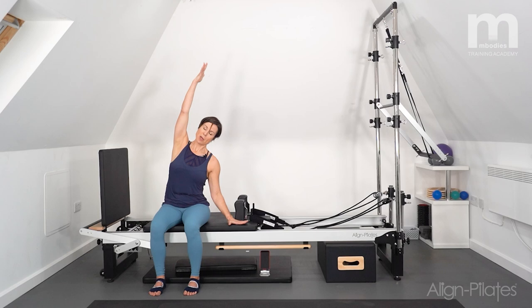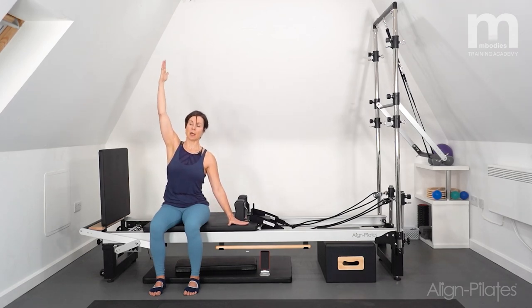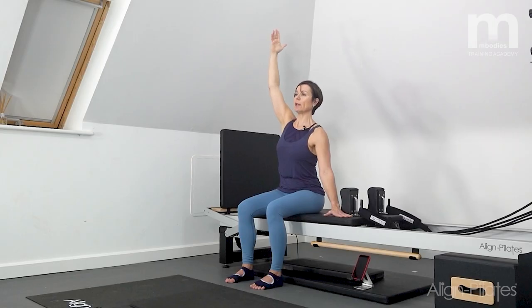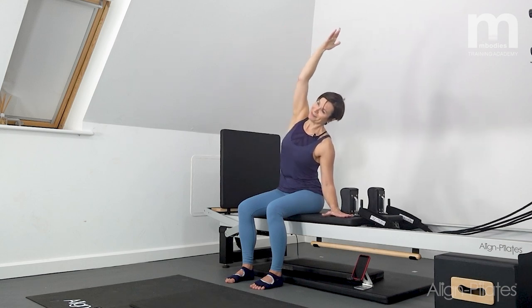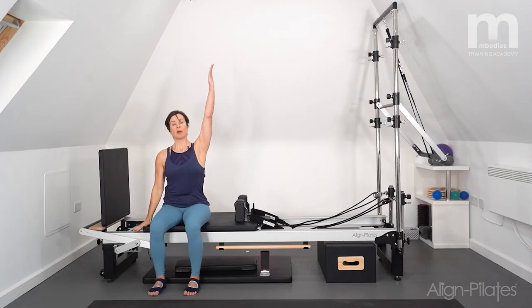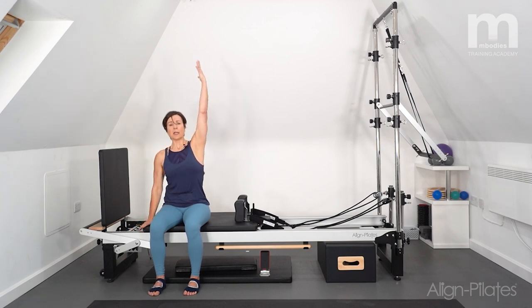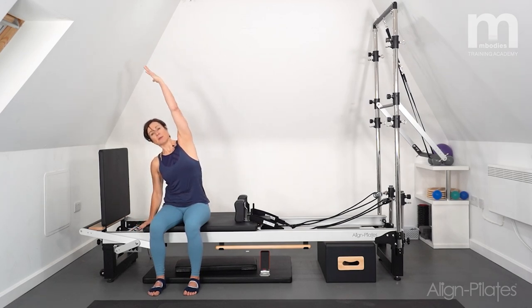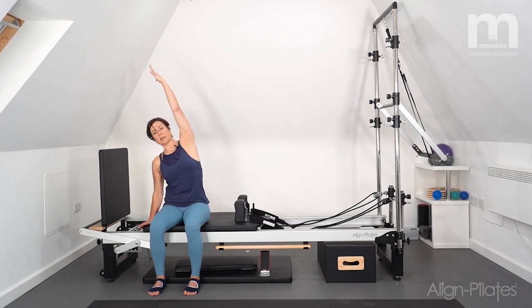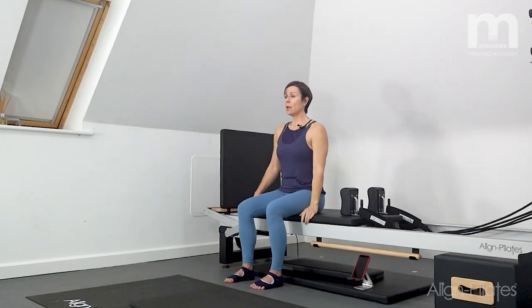Side bending: I'm going to reach one arm up and side bend over, then return. I'll keep this arm up and do two more on this side, letting the underneath elbow bend to keep that shoulder away from the ear. Then the same on the other side — floating this arm up, sweeping up and over. I like to get the feeling of lifting my ribcage out of my pelvis as I come into that side bend.